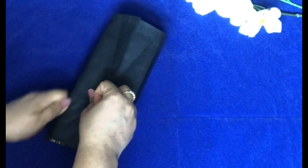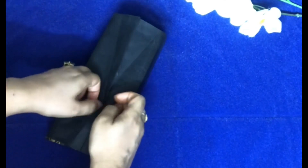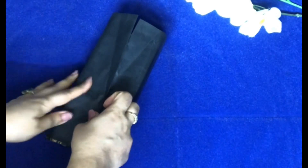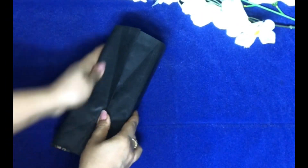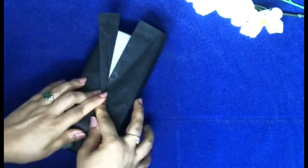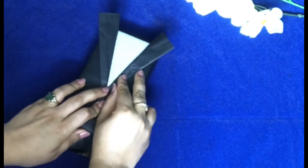I'm going to make a right crease here, and another crease here, and then this part I'm going to stick with double-sided tape. Now I am opening it and folding it like this.